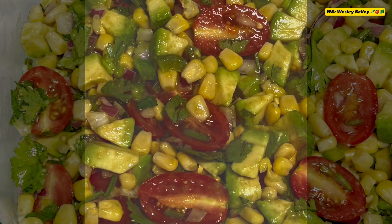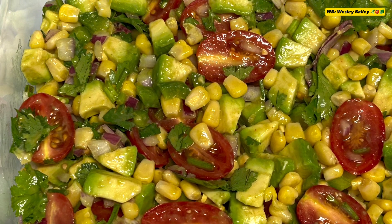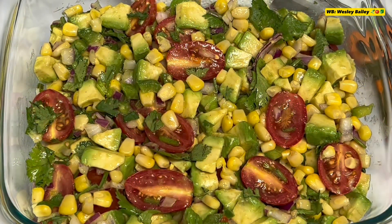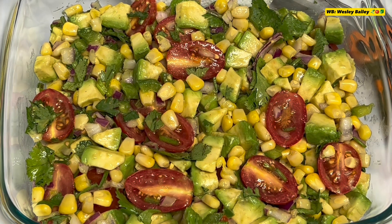Hi guys, it's the chef Mr. Was and welcome back to the cooking channel. Greetings my viewers and subscribers, welcome to another video.